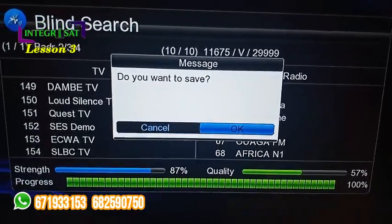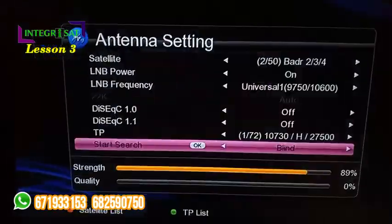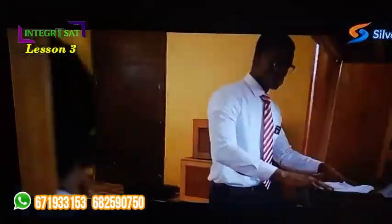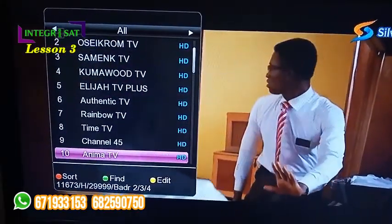Our search is complete. We just press the OK button on your remote to save the channels, then press the Exit button until you can find the channels. There we go. So these are some Ghanaian channels — you have Silver TV and a good number of others.